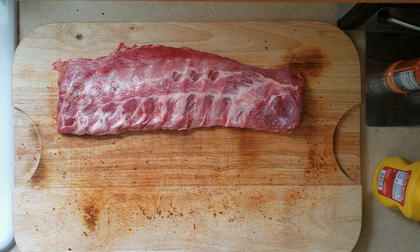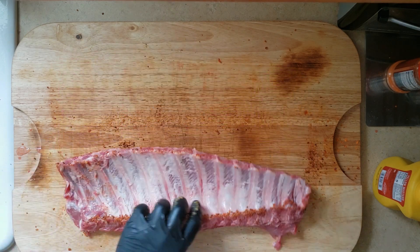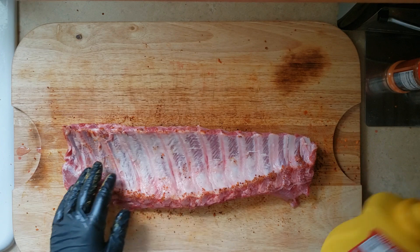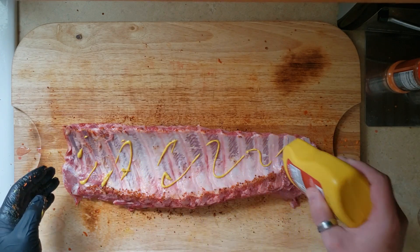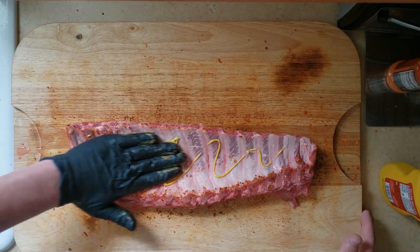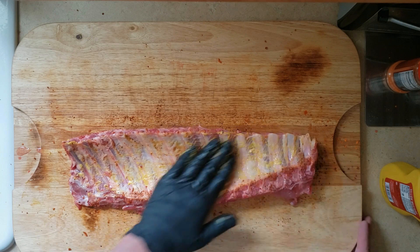For our third and final rack — again trying something new — this is going to be a roasted garlic chipotle. We are gonna wrap the other two ribs; this one will be left open. It will not get sauced or anything like that — it's gonna be a dry rub rib.